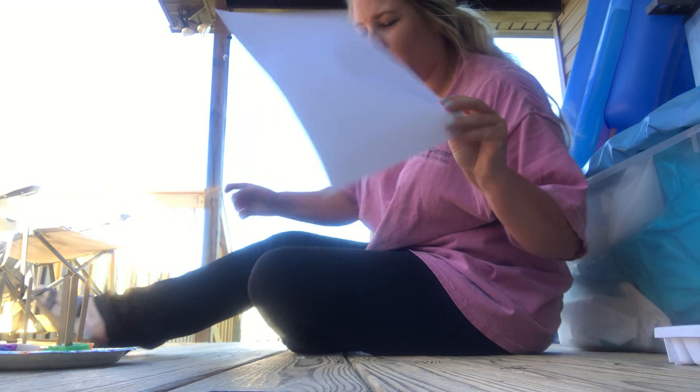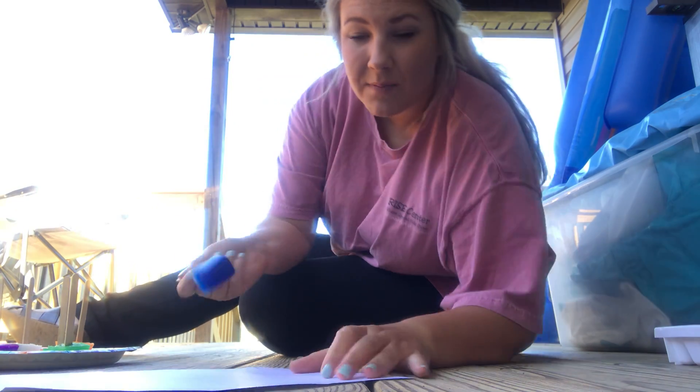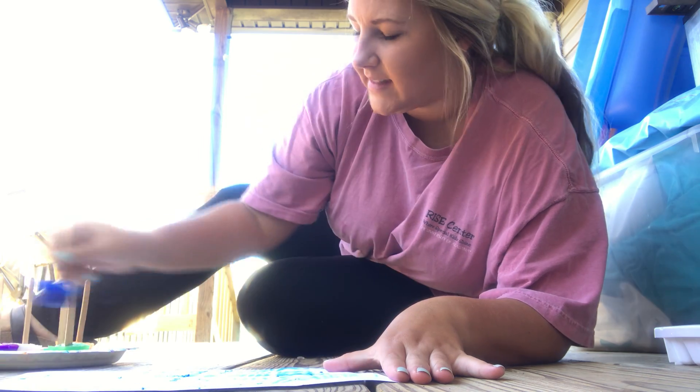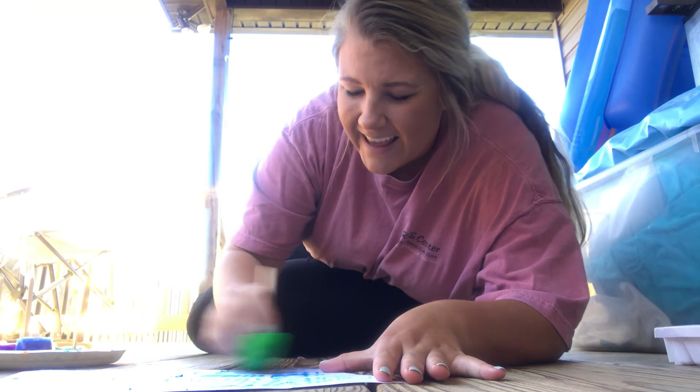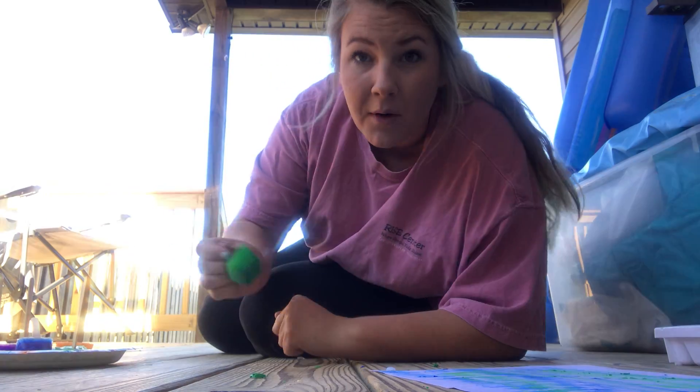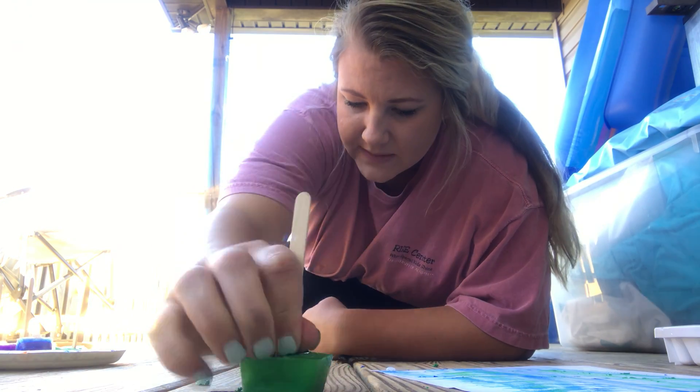I'm gonna lower the phone down so y'all can see me do this. So I got me some paper. I'm just gonna take them and do it however you want — some blue, and some green. I'm gonna even do some on my porch, see what that looks like. This is what my paper looks like.